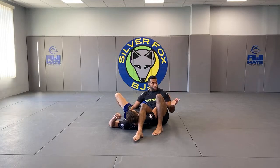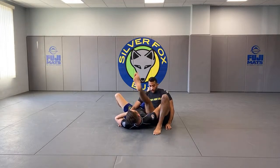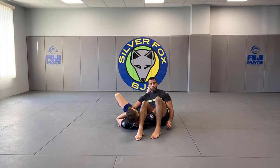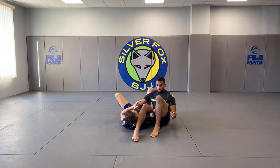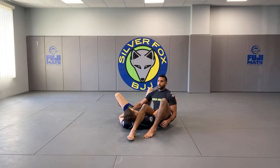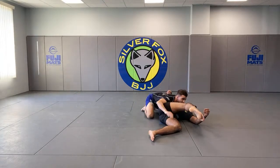You already have the armpit grip. The finish mechanics is almost like you're running. This top leg is stomping him down. This bottom leg is almost pinching upwards. Side crunch. The top leg is very important because if you try to lean back for a regular finish, he's just going to come up and trade positions.